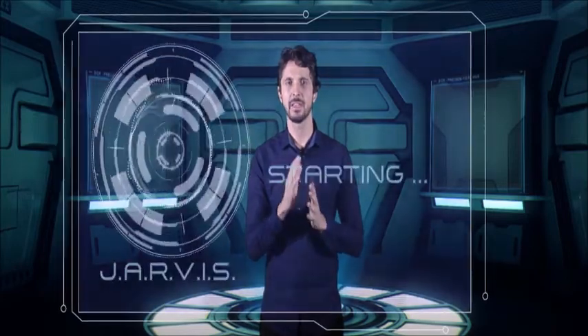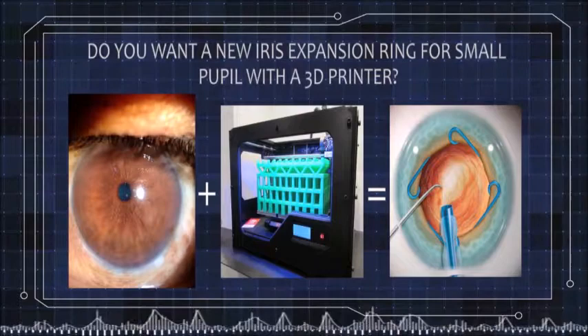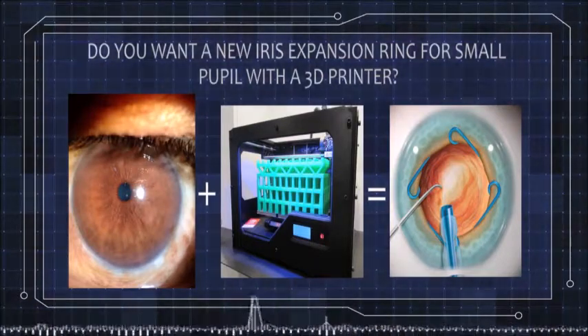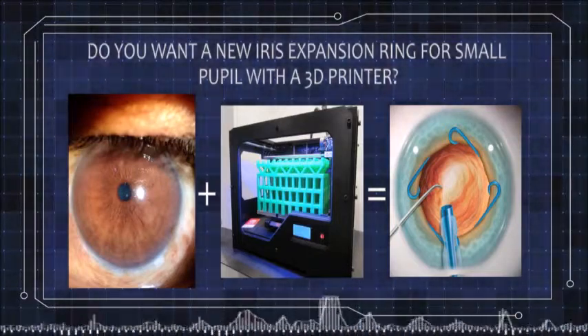Jarvis, start, please. Wake up, please. Let's make a ring now. Just make sure, Dr. Kanabrava, do you want me to produce an iris extension ring for small pupil with a 3D printer?